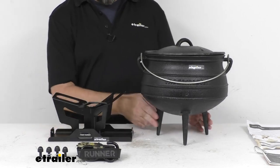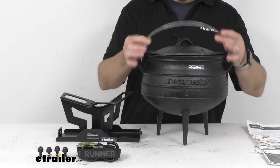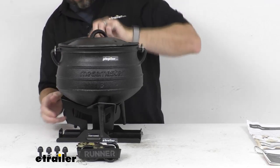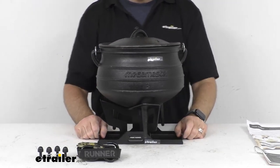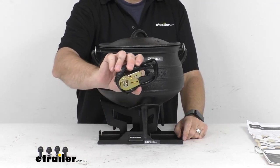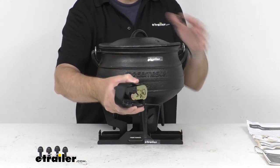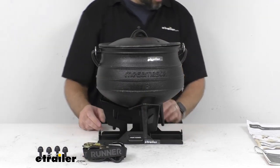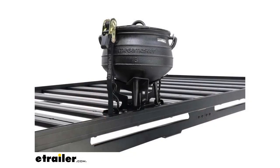The feet of the pot are going to slip right into the carrier — let me give you a demonstration of that. You just slide it into these openings, just like that, and it's going to sit in the carrier. The ratchet strap is included to secure the pot to the carrier itself. You would run that strap through the lid handle as you tighten it down around the pot and the carrier.